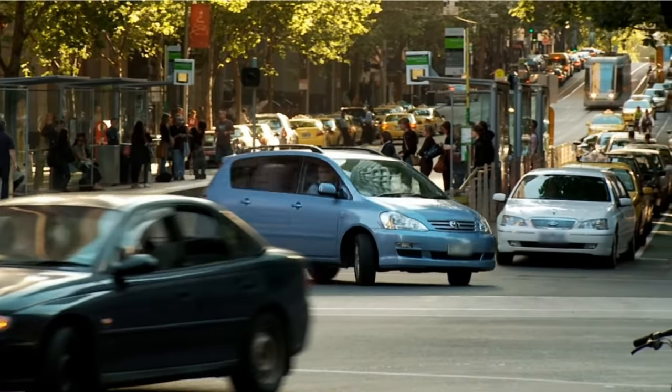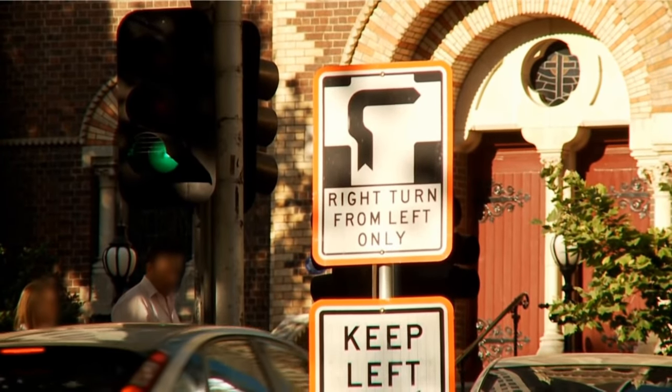To turn right at some intersections on tram routes, mostly in central Melbourne, you must do a hook turn as shown by signs.